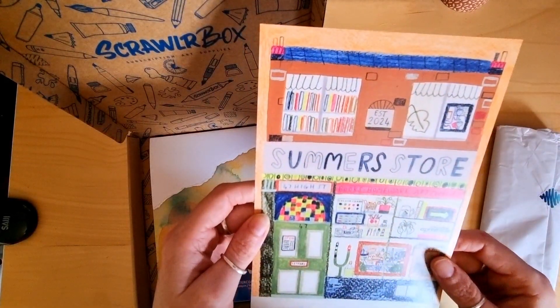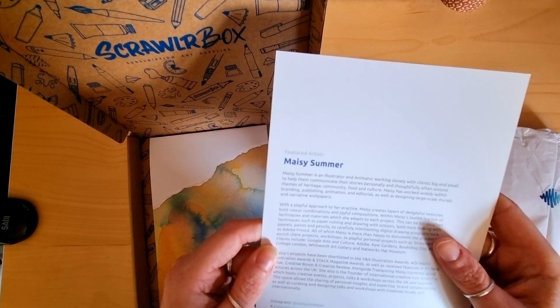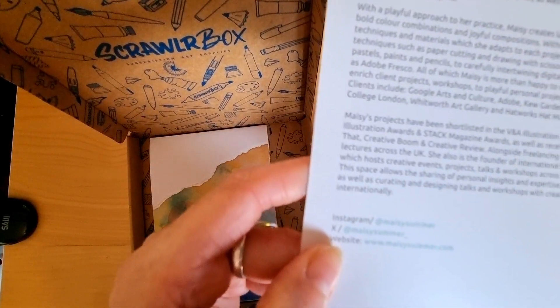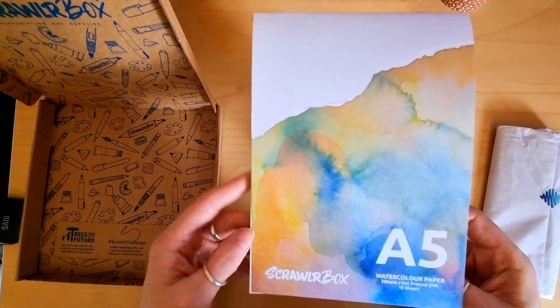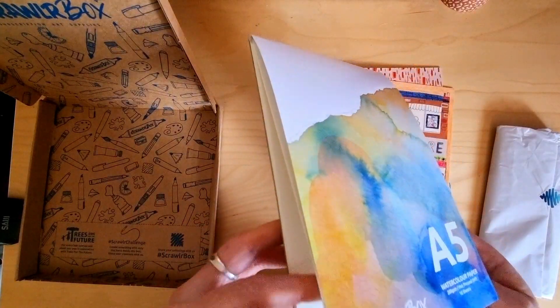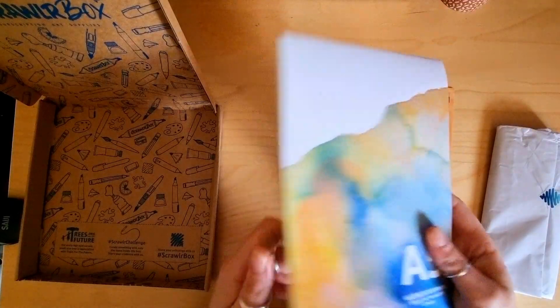That's a cool little bit of art. This is by Maisie Summer — illustrator and animator working closely with clients big and small to help them communicate their stories personally and thoughtfully. I think it might be watercolor pencils or crayons. We've got watercolor paper here, only 200 GSM. I generally don't like anything lower than 300 — I find it too thin and it doesn't take the water well enough. We'll see how that performs.